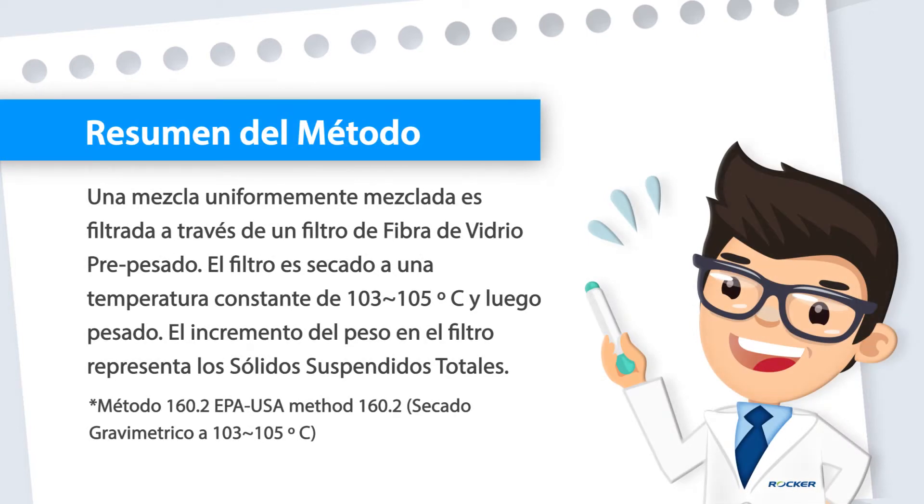Summary of test method: a well-mixed sample is filtered through a pre-weighed glass fiber filter. The filter is dried to constant weight at 103 to 105°C and then weighed. The increased weight of the filter represents the total suspended solids.